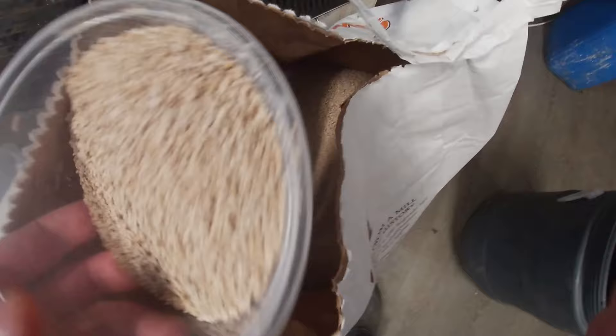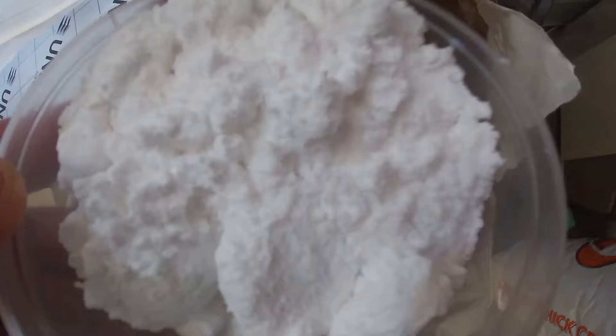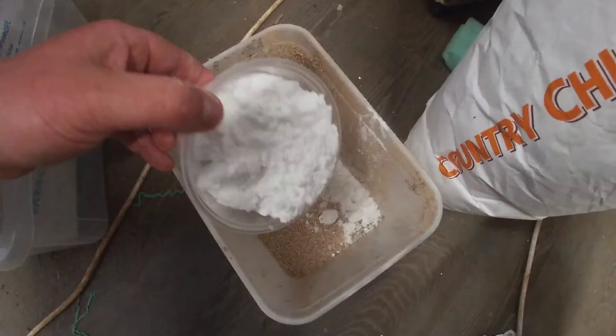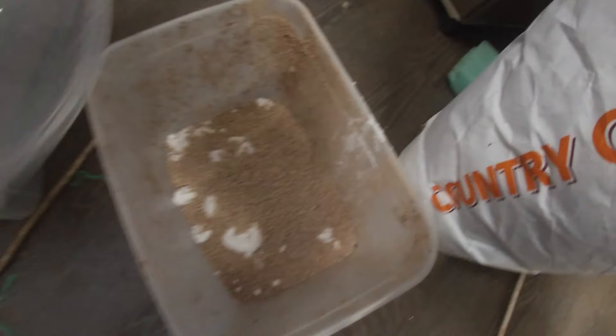Apart from some sort of tub to mix it in, we need a couple of things. First is a bit of animal food — dog food, cat food, anything really. We've got some chicken food here. Next you're going to want some sodium bicarbonate powder. We've got a large amount of bicarb on hand. It's ridiculously cheap — way cheaper than actually buying rat poison. We'll do a 50/50 mix of food and bicarbonate soda.